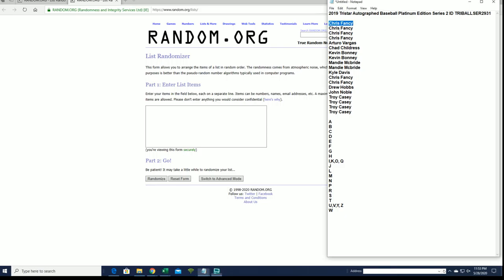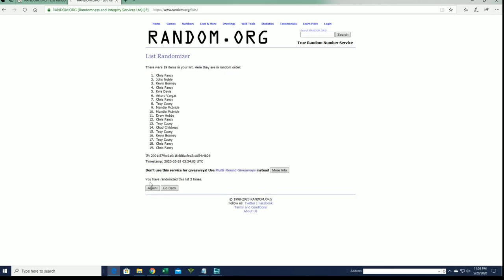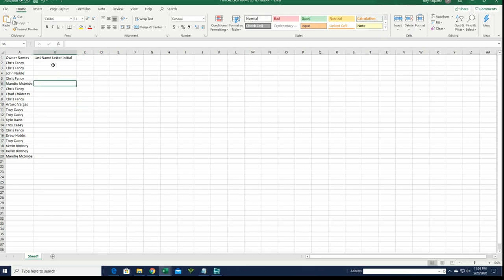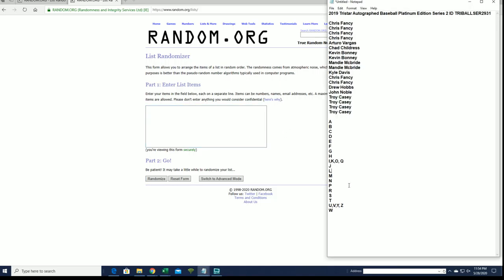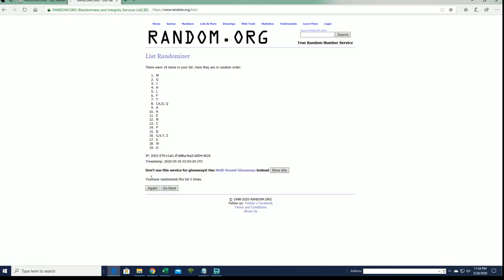Chris F to Troy C. Chris F to Mandy M. Last name letter is next. I'll write A to W. H to J.